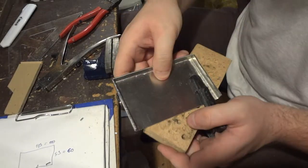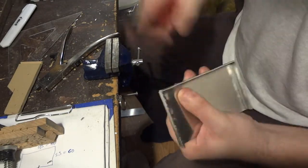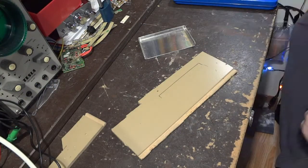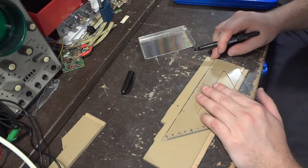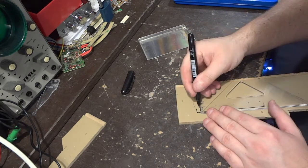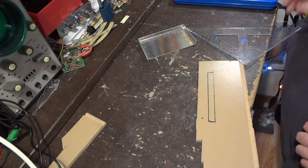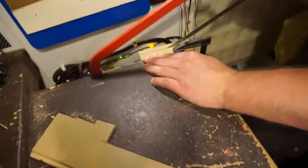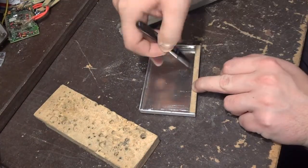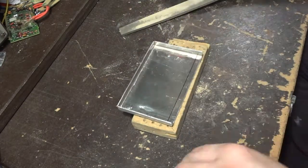Off camera I rough sanded the upper side of the shade and it helped a little bit. I don't know if all of you recognize this material in my videos — it's a piece of an old laminate flooring. I like it because it's easy to work with, but I'm using it in this project mainly because it's exactly as thin as I need.